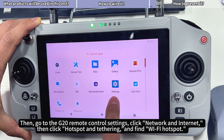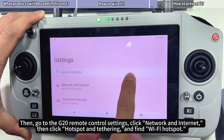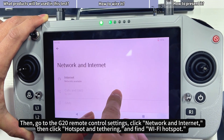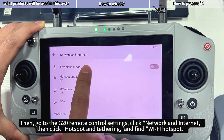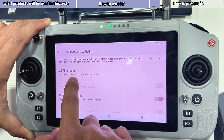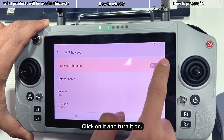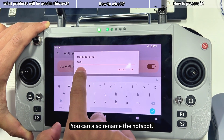Then go to the G20 remote control settings, click Network and Internet, then click Hotspot and Tethering and find Wi-Fi Hotspot. Click on it and turn it on. You can also rename the hotspot.